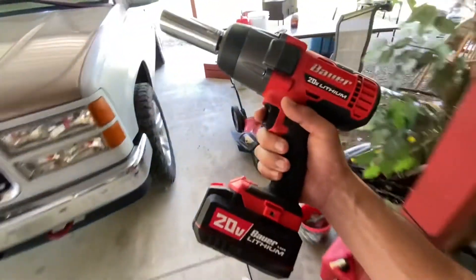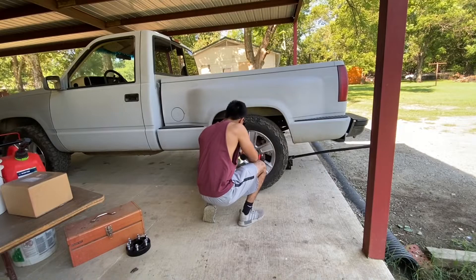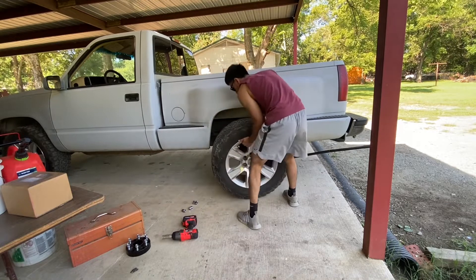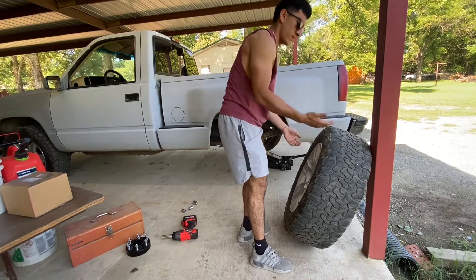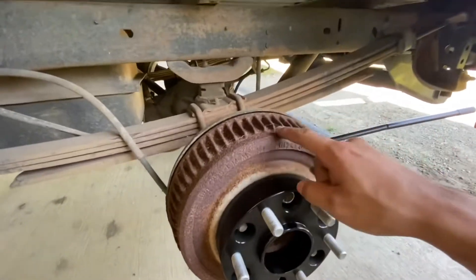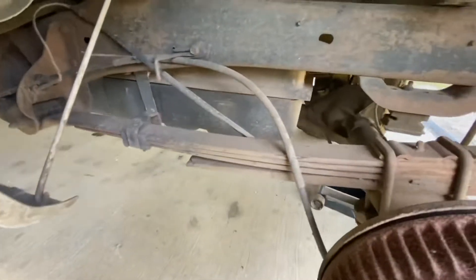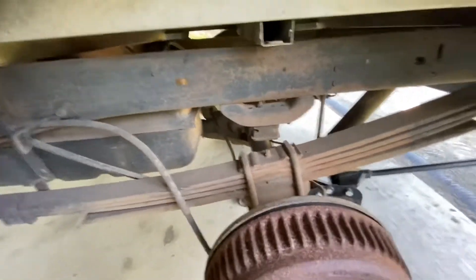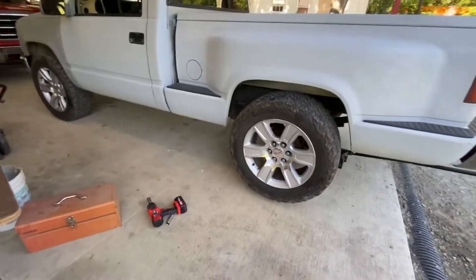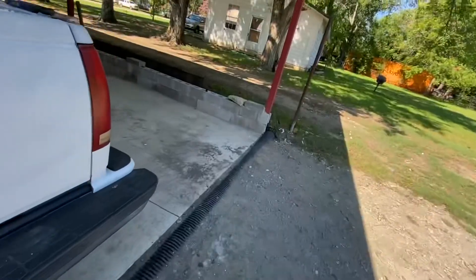Ignore my cheap impact, but it gets the job done. I'm putting the spacers on, but what I didn't notice is — look how crusty this thing looks, how rusted out and crusty it is. And all of these things under here, like the spring pack and the frame... alright, put the tire on. So now it pokes out.